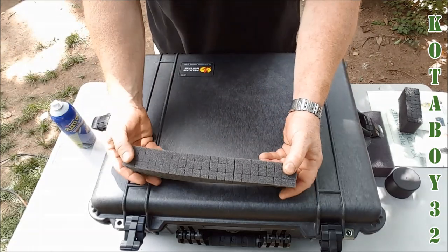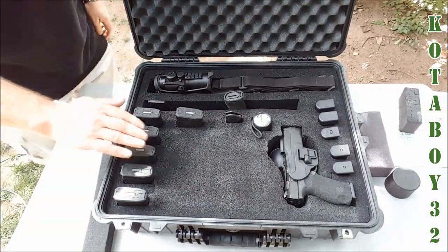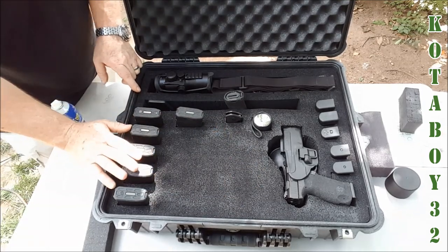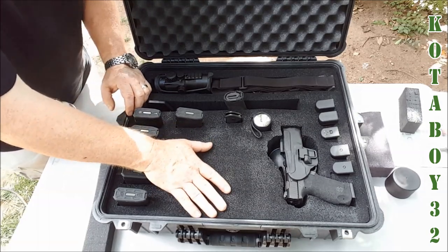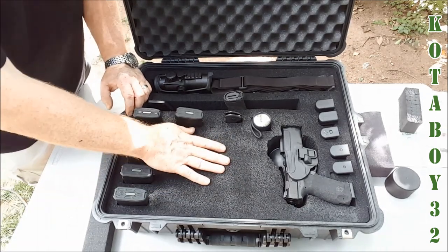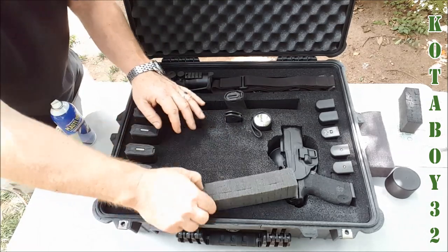So what we started off with was this kind of stuff — the pick and pluck. And now this is what we ended up with. As you can tell just by looking at it, it created a solid foam piece and got rid of all the pluck areas. I would advise that when you have these sections, especially the Pelican with its two sections, go ahead and take some spray adhesive and bond the upper and lower together — only after you've gone ahead and cut it and made it the way you want it. But in any case, this is what it looks like.